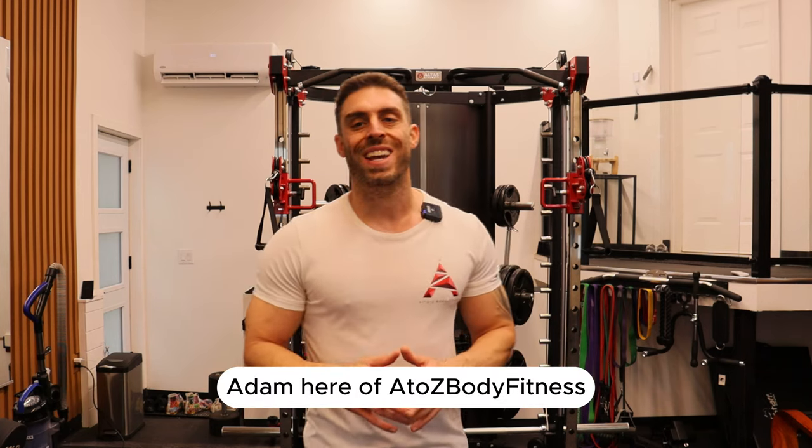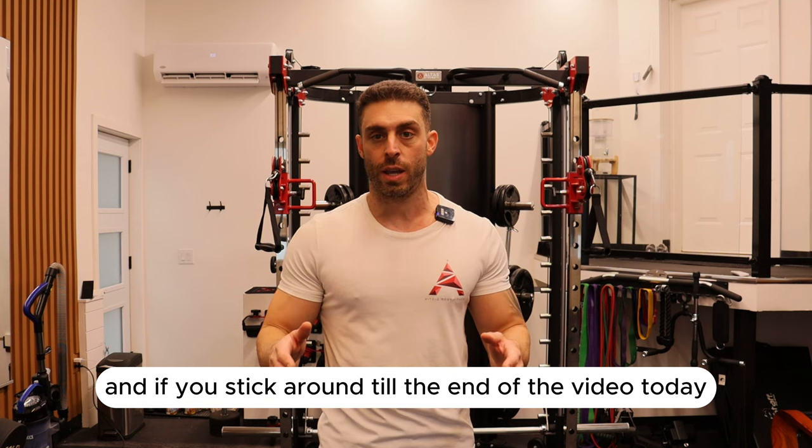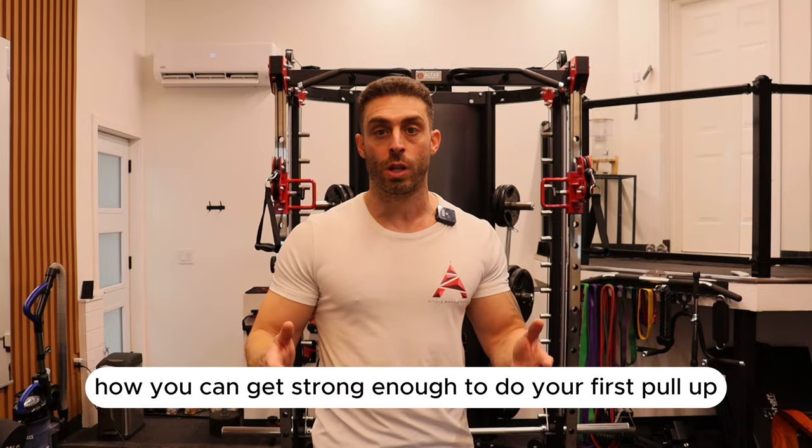What's going on guys? Adam here of ADZ Body Fitness. If you stick around till the end of the video today — which isn't even that long, it's like three minutes — I'm going to show you how you can get strong enough to do your first pull-up.